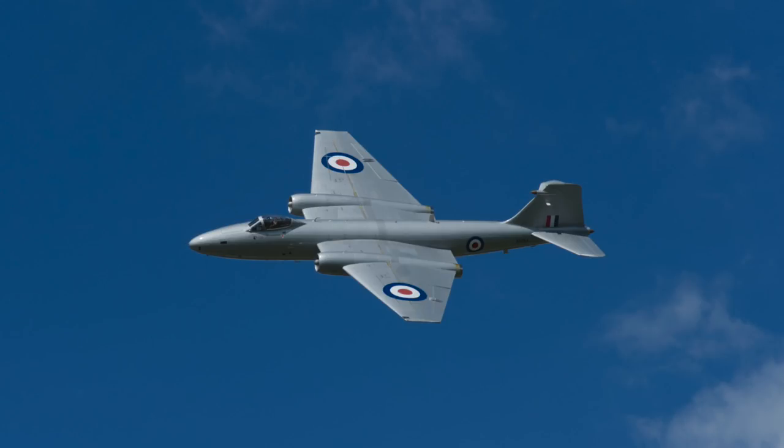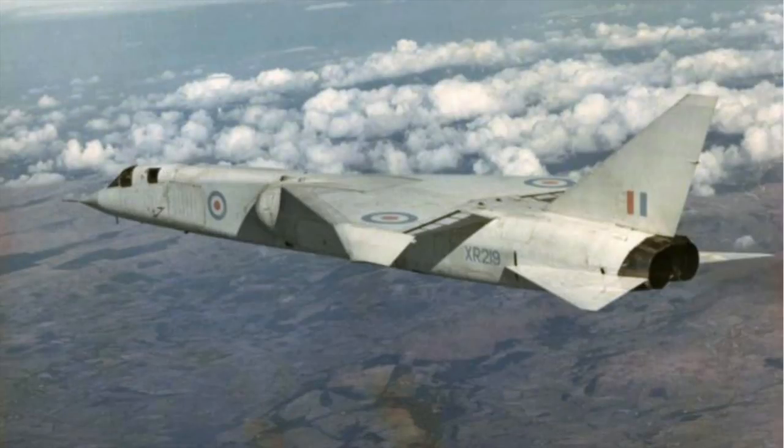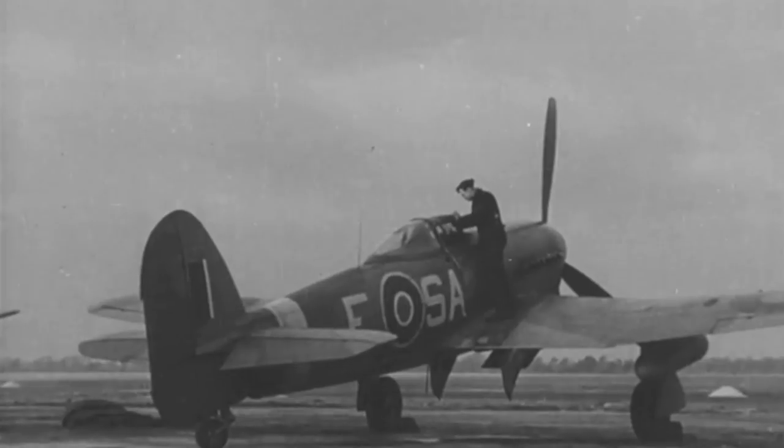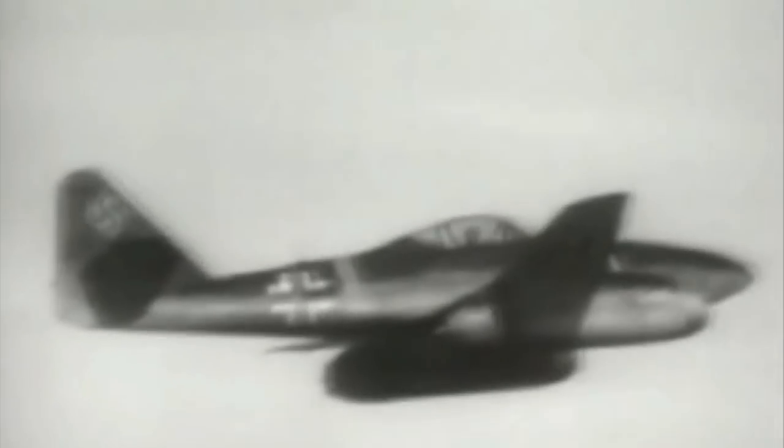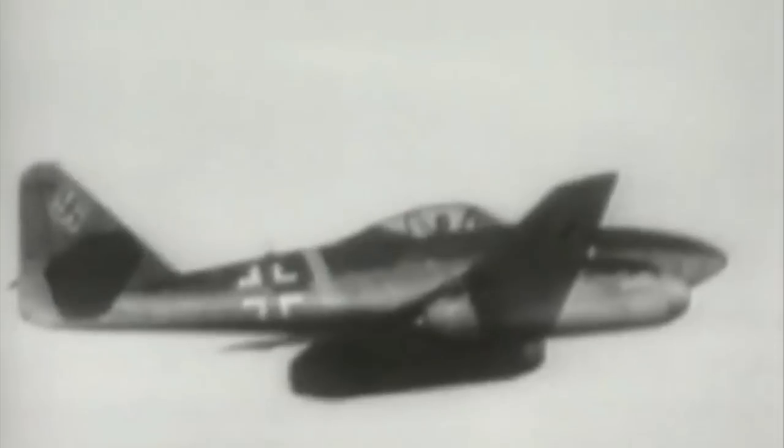Beamont would later find fame as a test pilot for English Electric, notably of the Canberra, the Lightning and the TSR-2. Duties of 150 Wing included high-altitude fighter sweeps and long-range interdiction strikes into enemy-held territory. In June 1944 the Germans unleashed the V1 flying bomb, and the Tempest proved extremely valuable in shooting these down, either with cannon or by tipping their wings so they fell out of the sky.